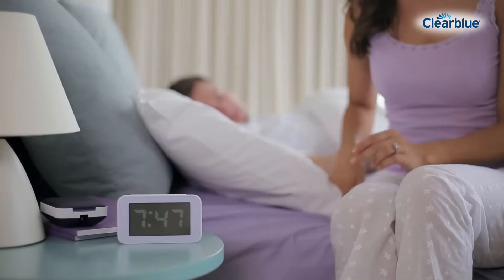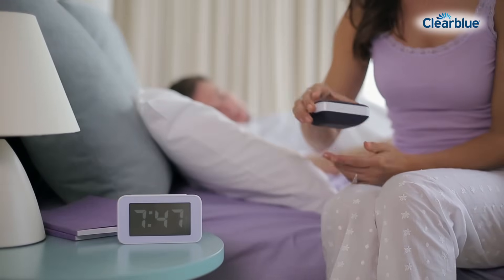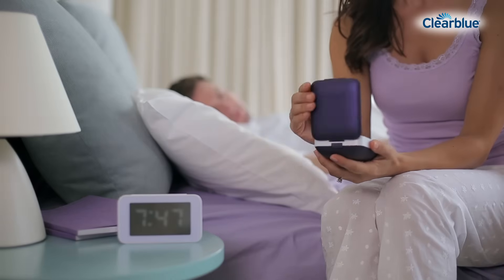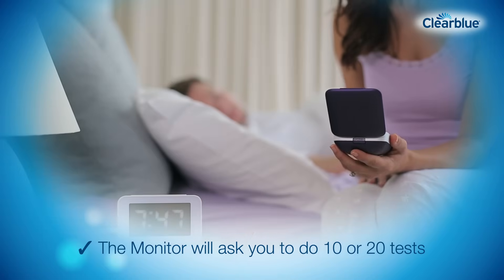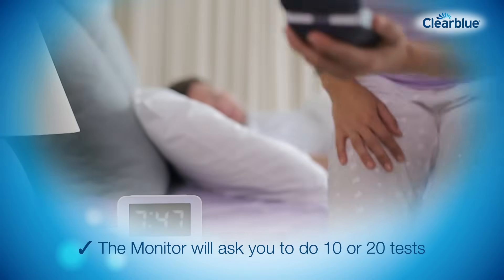Switch on your monitor every morning within the testing window to check if the monitor is requesting a test. The monitor will ask you to do 10 or 20 tests each cycle, depending on your cycle length and variability.